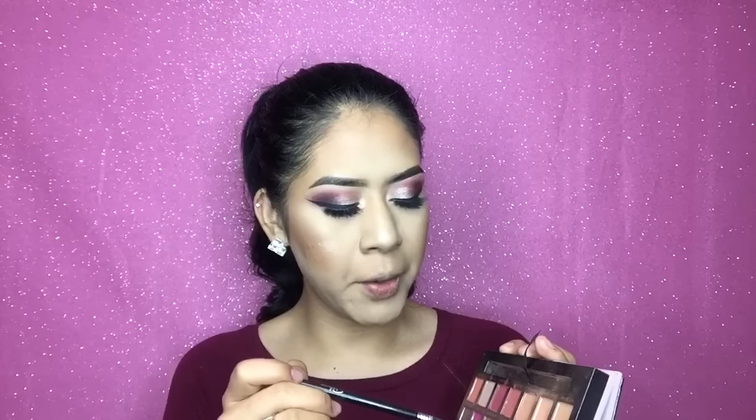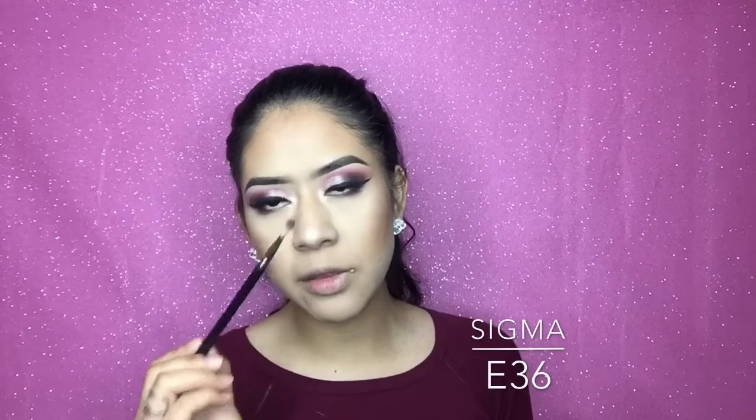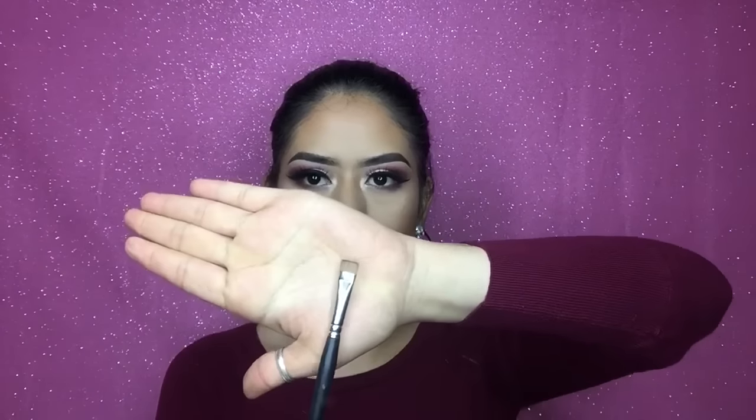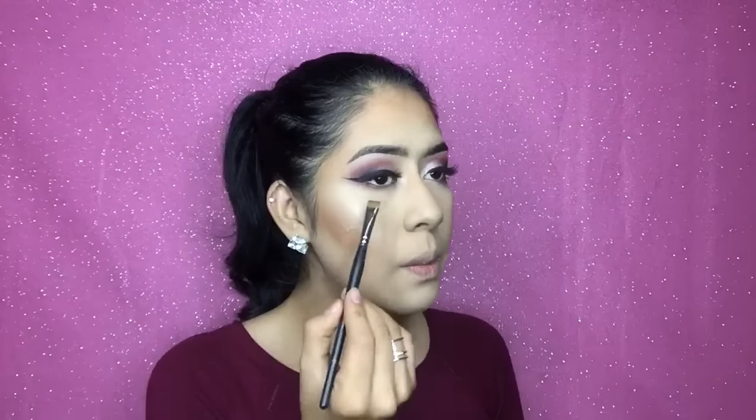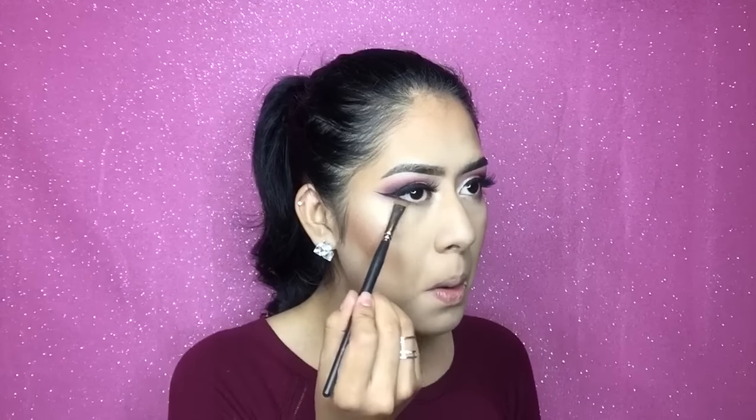Now I'm going to apply the same eyeshadows I used in my crease to my lower lash line. I'm gonna start with Love Letter using the Sigma E36 blending brush, and then I'm going with a no-name brush I don't know where it came from — it's flat and weird but it works — and I'm gonna go with Americano right here. Then I'm going to apply the same mascara on my bottom lashes.